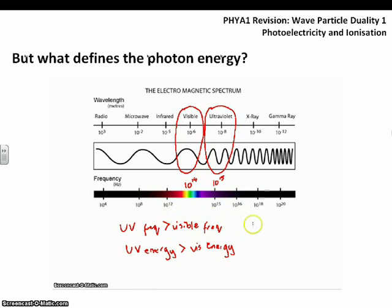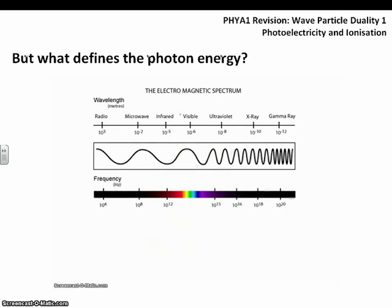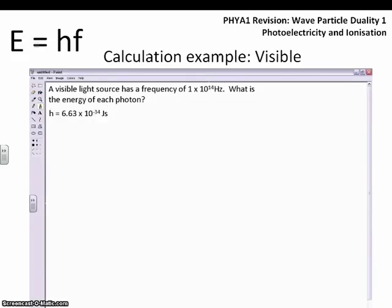This means we can form a relationship between the frequency of light and its energy — more specifically, the energy of photons. The energy is related to the frequency via Planck's constant, h, which is 6.63 times 10 to the minus 34 joule-seconds. This allows us to directly link the energy that an individual photon will have to its frequency. For visible light with a frequency of 1 times 10 to the 14 hertz, we'd expect photon energies in that order of magnitude.